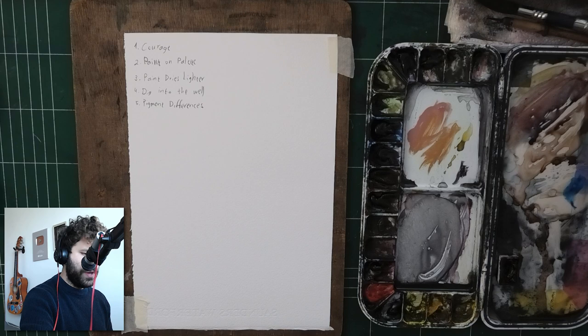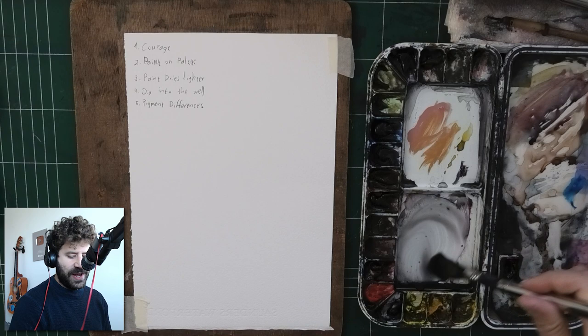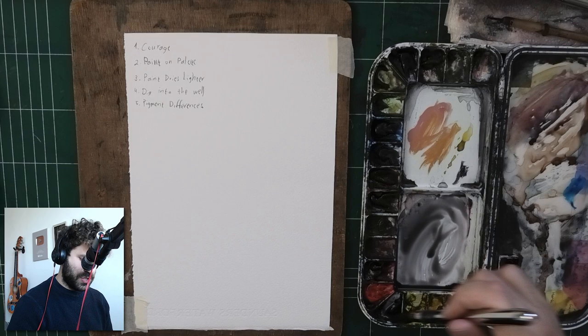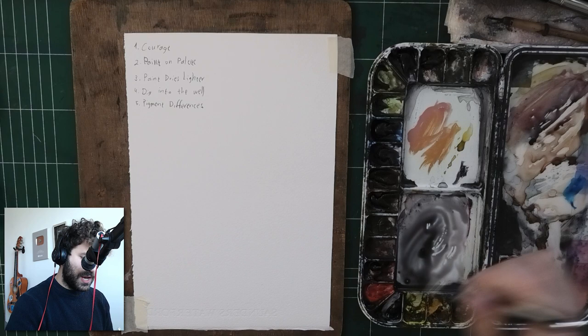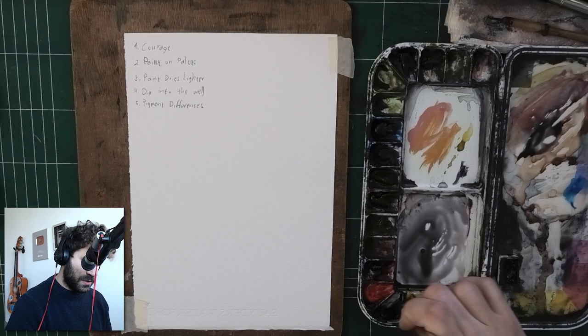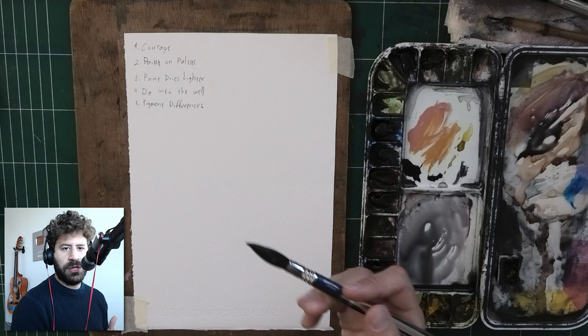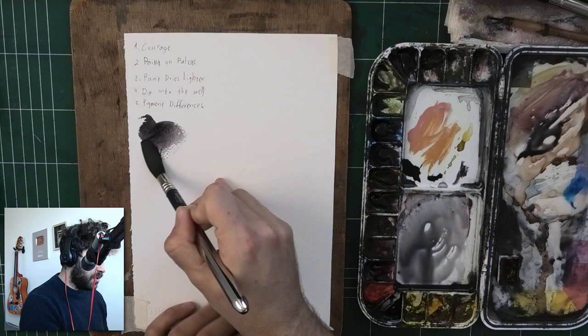Now, if we talk about technique, one thing to note is that the paint is going to look different on the palette compared to what it looks like on paper. So when you see the paint here, there's a lot of water on the palette. And even if I pick up some — this is just a Neutral Tint by Daniel Smith, one of my favorite black colors — even if I pick up a bunch and get it to almost look quite dark on the palette, it looks quite dark. But in order to truly see what it looks like, you'll have to open it up on paper.